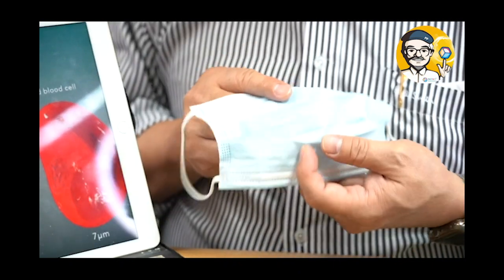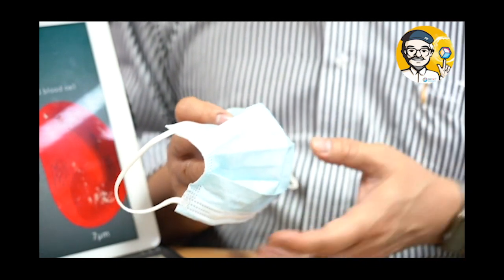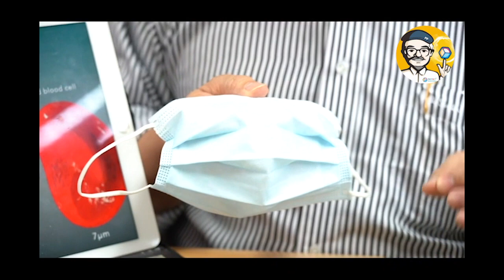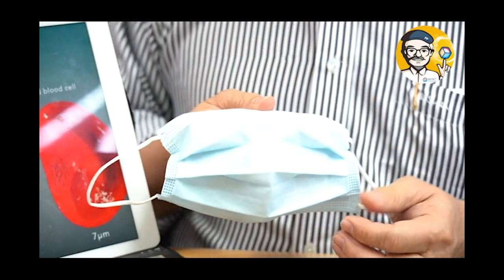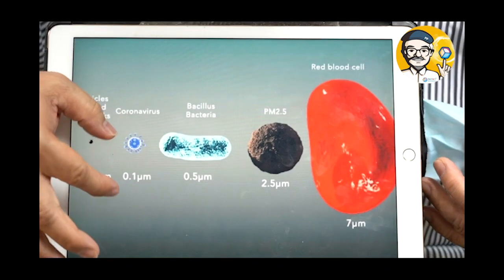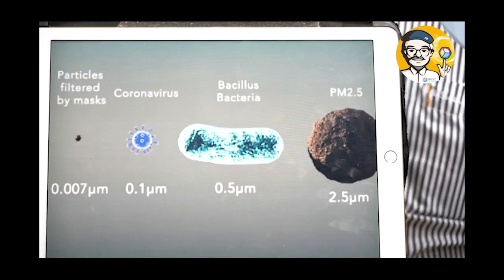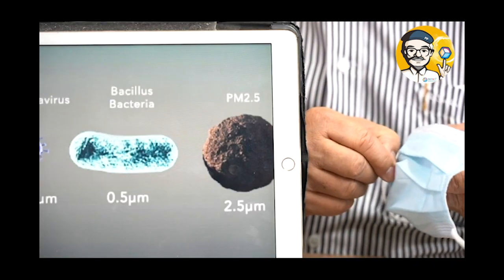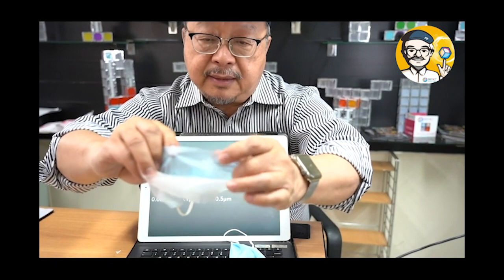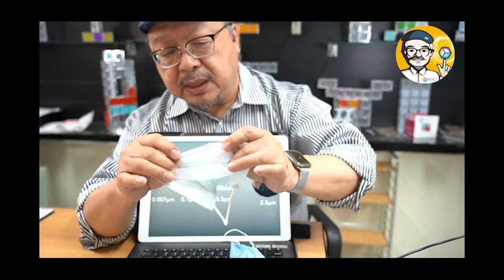The waterproof part is really for filtering if you have some water — like somebody coughing directly on you, or a nurse doing medical procedures where a patient vomits or blood comes off. That's what waterproofing the liquid is for. But the liquid can also be a mist — a mist that can carry the 0.1 micrometer virus along with it. And that 0.1 size can get through the front layer of the filter easily. Let's look at these three layers: the front layer is very porous, the back layer is also very porous, and the mid filter is where it traps the virus.